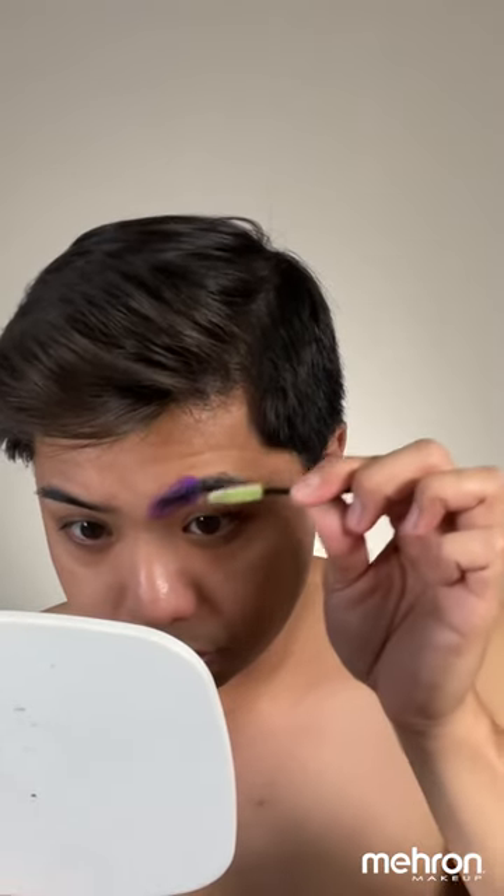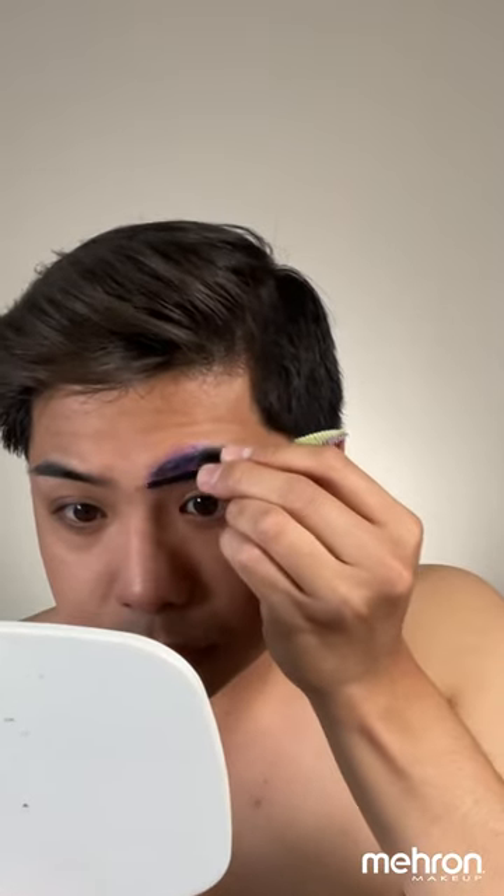I'm just using 70% alcohol on a cotton pad just to remove excess oil on our brows. I'm only focusing on the inner corner of my brows. As you can see here, I'm using the spoolie to brush my hairs upwards and I'm using the wand to flatten it down.